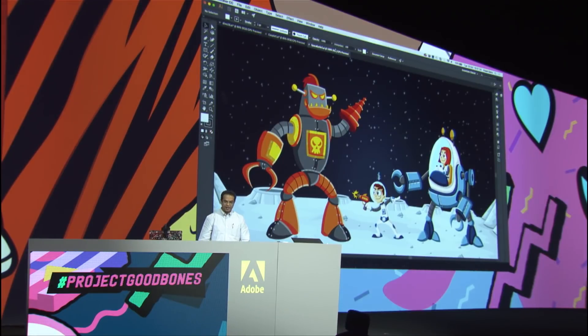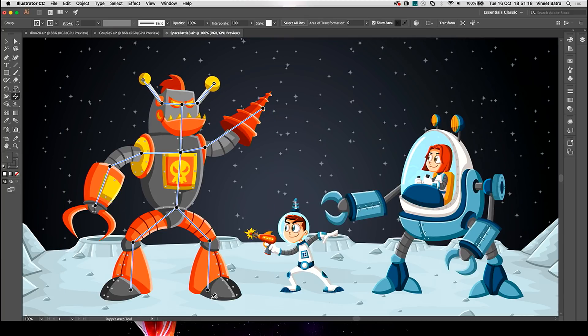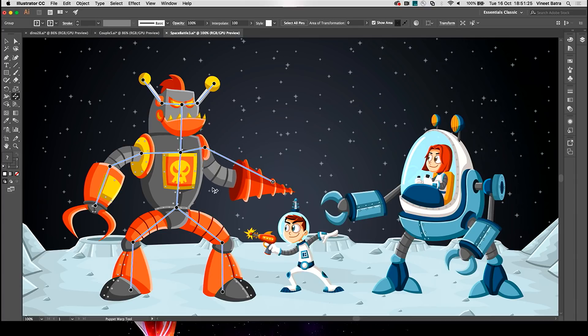All this without adding any complexity — the number of curves and anchor points remains exactly the same. Now my boss is happy. Let's have some fun. Here, Annie and Troy have run into dangerous Claw Hands on their mission to the moon, and it looks like a battle is looming.